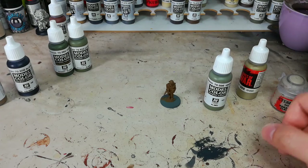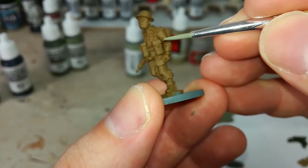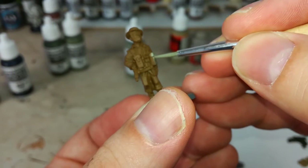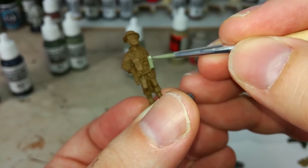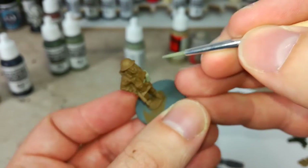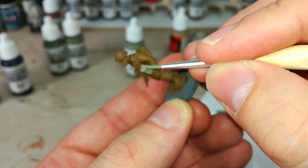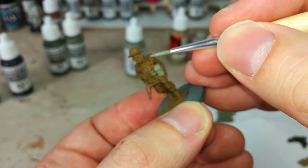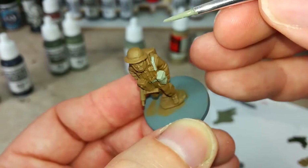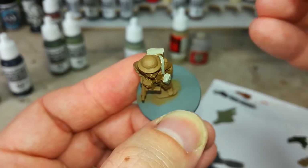To start off we'll paint his webbing straight away with some Green Gray. I've got quite a bit on my brush - probably more than I should - and it's just a case of going around everywhere that the webbing is and dabbing in that green. This doesn't take too long. Green Gray from Vallejo darkens down as it dries. It's going to have a wash over the top, but it's looking fairly good already. Just go around, grab all of his equipment, all his canvas gear, and give it a quick coat.